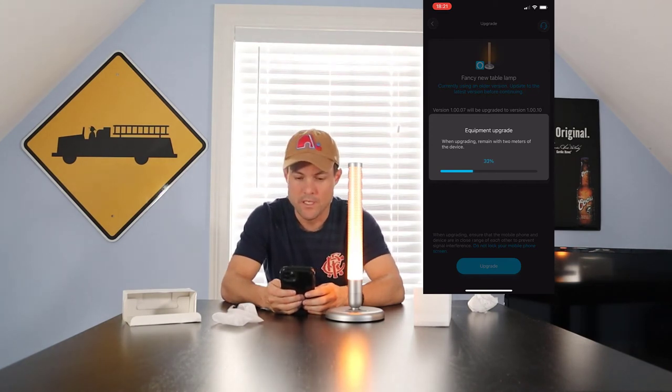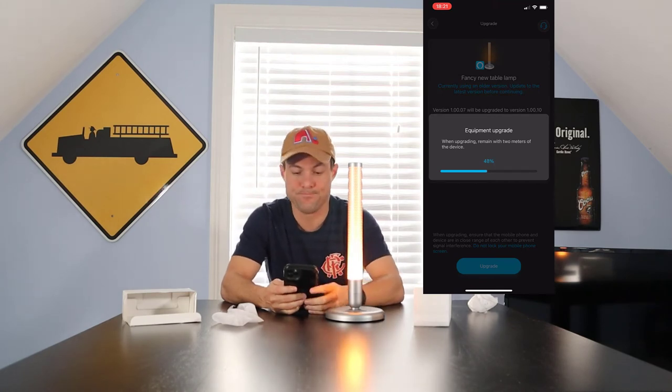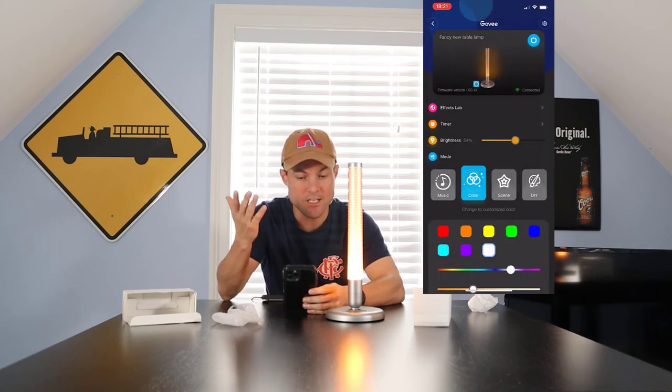Keep the device within two meters — that's six feet for those in the United States — so about two lamp distances. We'll fast forward through this part. The device restarts itself and the update is successful.